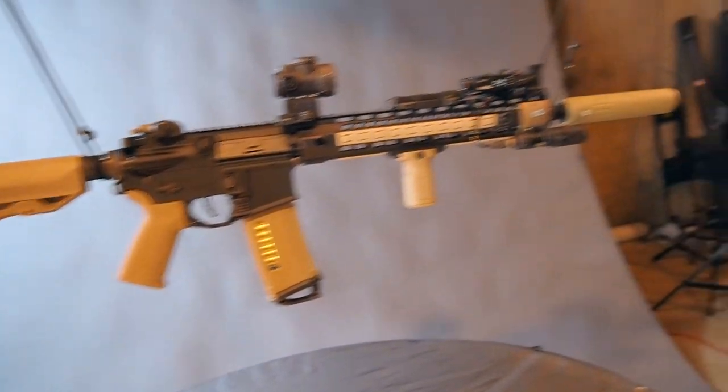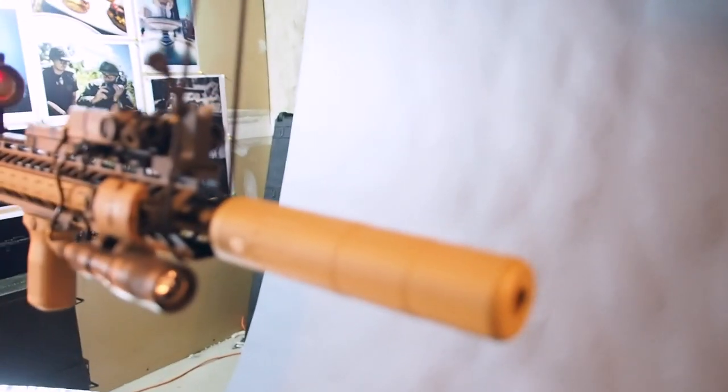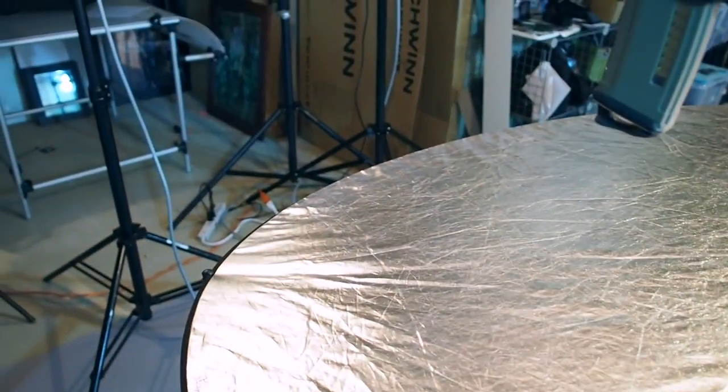If you're wondering why I have grids on the lights — they're called grids. I don't have much space in my basement so I can't separate too far from the background. What the grids do is prevent light from spilling onto your background, which is what keeps it dark. I have a light pointing toward the suppressor, a light highlighting the side, one up top, and the reflector bouncing light up into the bottom parts of the gun.